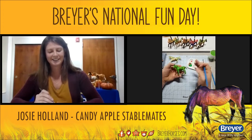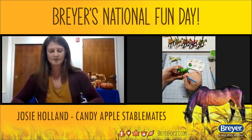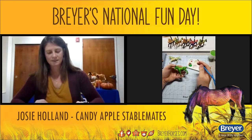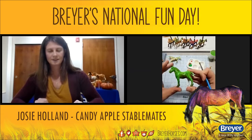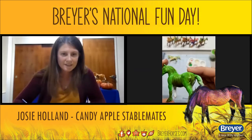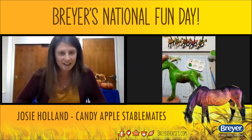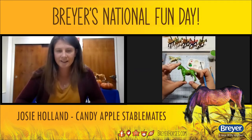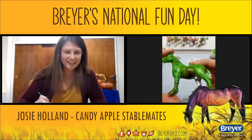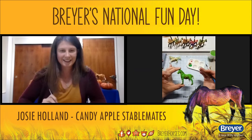I tend to put the darker colors more in the shadowed areas — for me it creates a more realistic horse versus just an apple. So you can see I've got the brown streaking going up around him. Now you can see the streaking — it creates depth to the horse so you can actually see the features on it. You're getting an apple on there, but you're also getting a horse too.